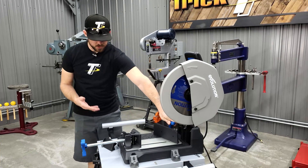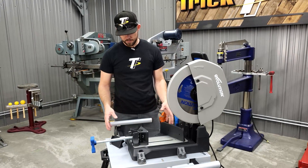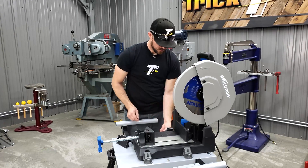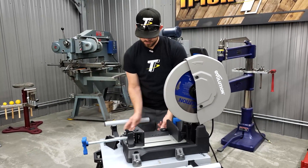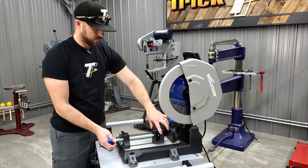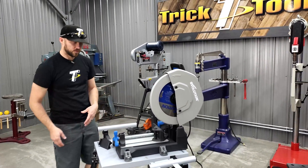What you see the saw sitting on right now is an optional base. If you're going to be using this out on a job site, this optional base is easy to take with you. The saw easily clamps onto it — there's one clamp on each side with pads on the other side that tighten against, holding the saw in place nice and sturdy so it's not going anywhere. You also get a couple of adjustable material supports that you can move around where you need them.